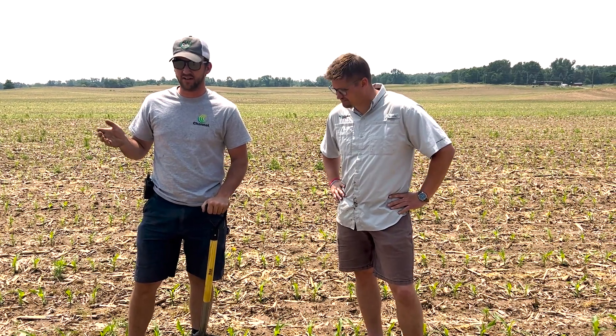So we're in a customer field like Mike said, and the customer had Bunch of Bugs in-furrow with water, and he did a little side-by-side trial here. We're out here digging roots, and what we're seeing is pretty cool. So right now we're standing in the untreated, so the starter was still the same — the only thing that's different is it didn't have the Bunch of Bugs, just regular water in it.